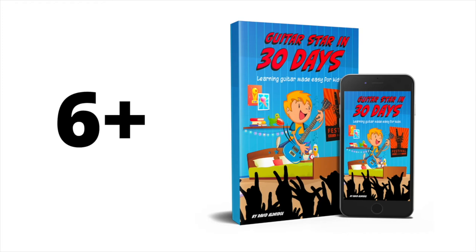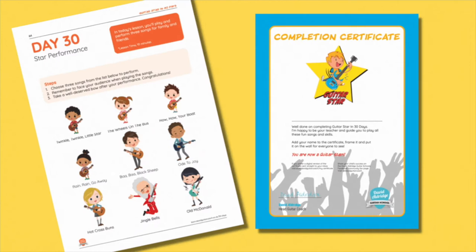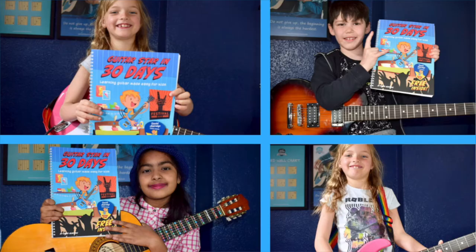Have you ever struggled to learn guitar? We are here to help you find your fun and power your confidence. Guitar Star in 30 Days is a fun-filled guide to learning guitar for children 6+, packed with challenges, facts and quizzes to make kids smile.